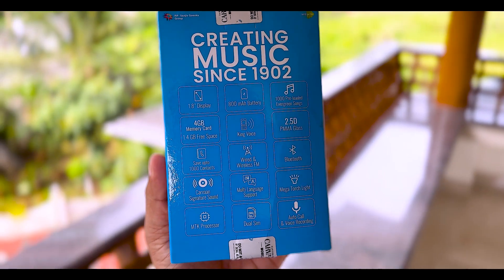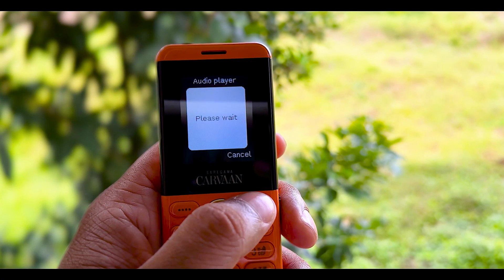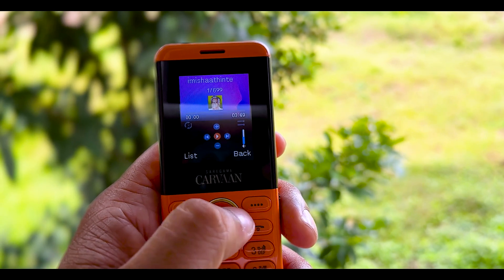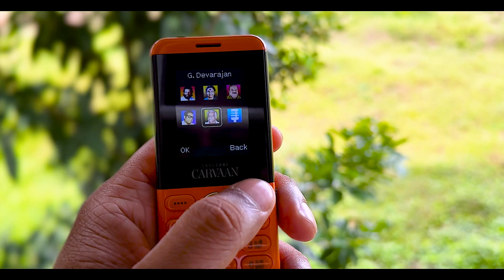You can also use the auto call recording function. You can also use the dual SIM support for recording. You can add anything to this device. You can also use the option if you have a SIM. You can also add the sound.